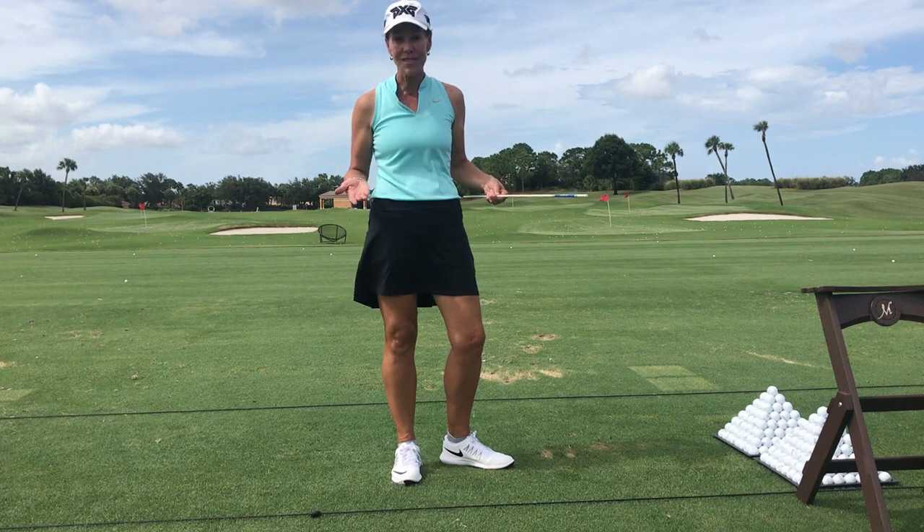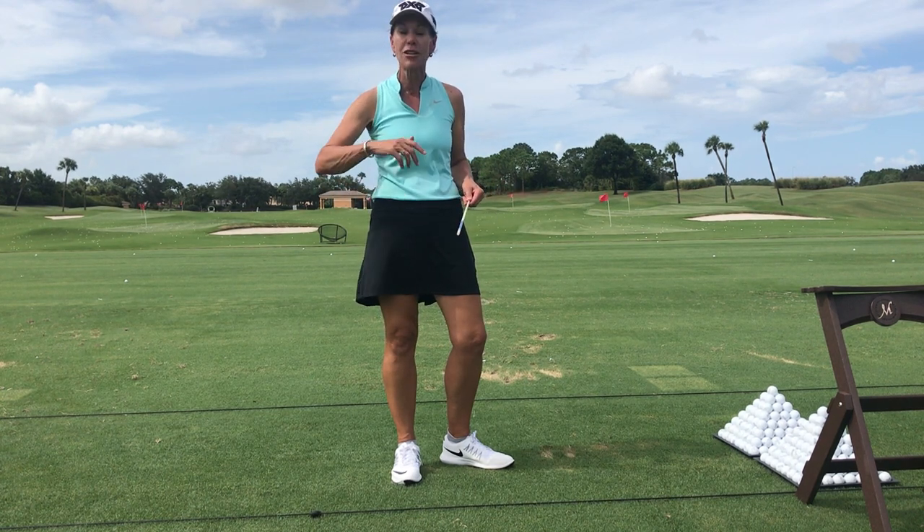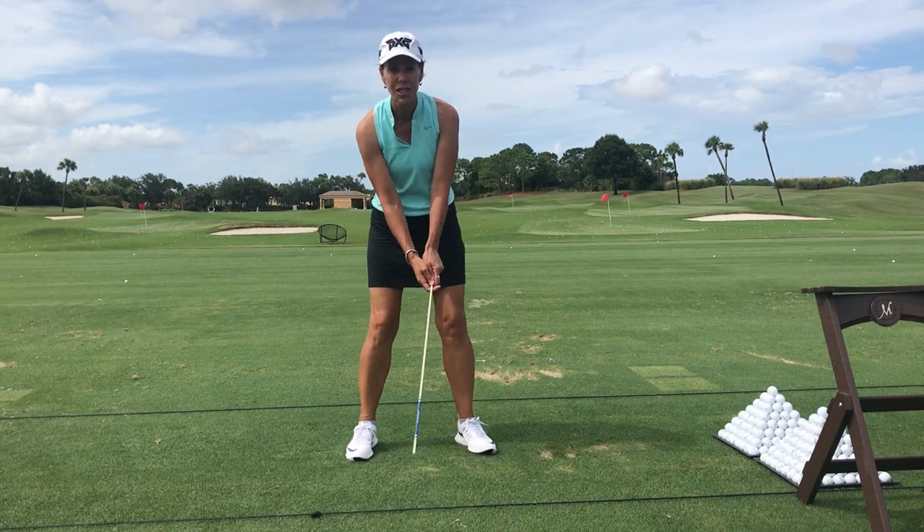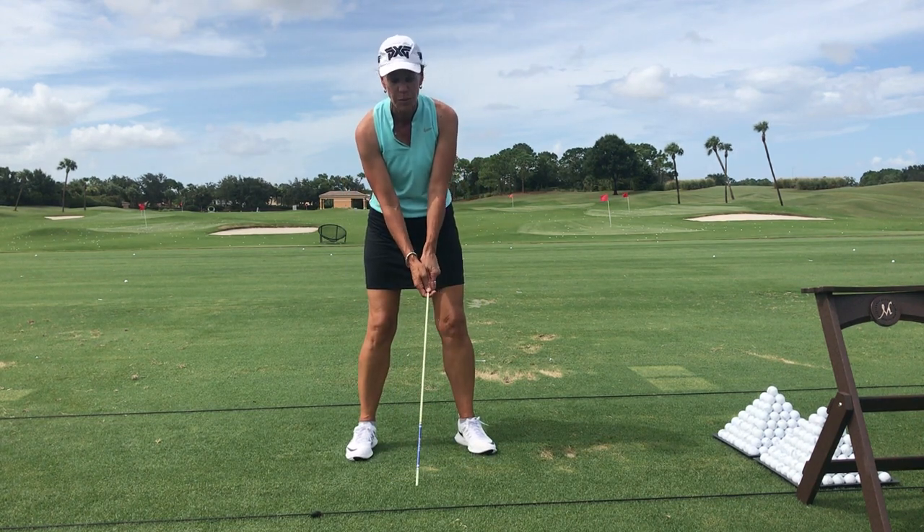All you're gonna do is grab your alignment stick or a club out of your golf bag and flip it upside down. An alignment stick is far easier. Make a hundred golf swings making sure you can hear a lot of wind move where the ball would be.